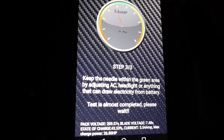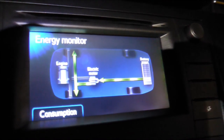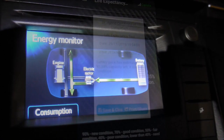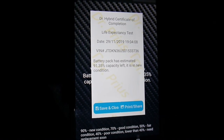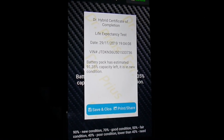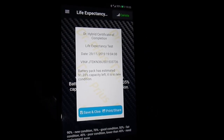Almost complete — just waiting. There is still some life in the batteries, which is nice. Down to 2 bars. Finally done: the first charge and first discharge test. The battery came in at 91.35% of capacity.